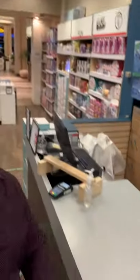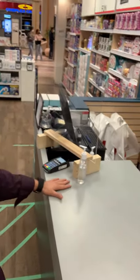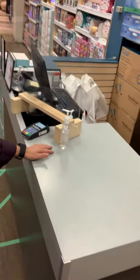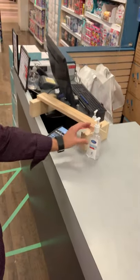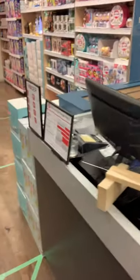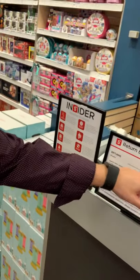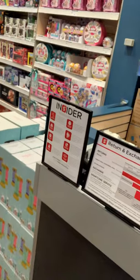So a couple of goals here. The first goal was to clean off the cash desk, so there are no impulse products on it. The only things you'll have are your hand sanitizer, your plexi shield, your pin pad, and the appropriate signage. Also, the return and exchange policy date has been changed to November 1st, so make sure that's been updated in your store.